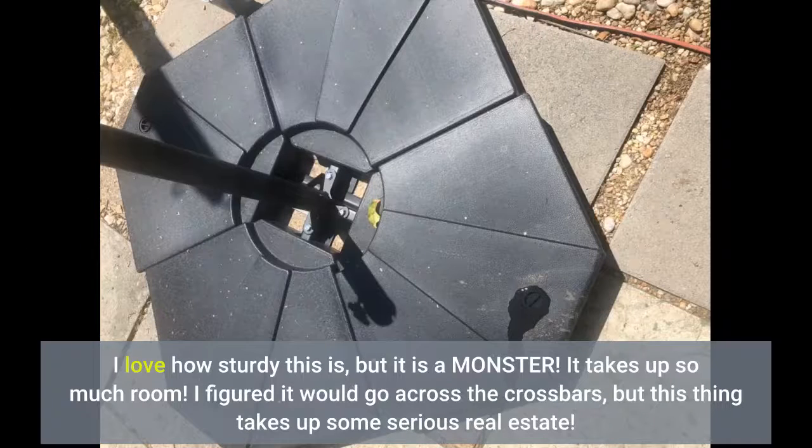I love how sturdy this is, but it is a monster. It takes up so much room. I figured it would go across the crossbars, but this thing takes up some serious real estate.